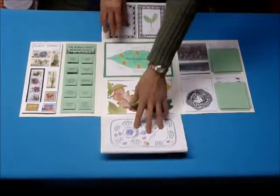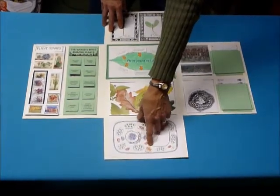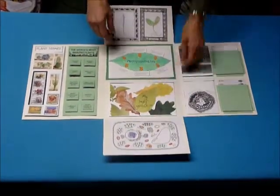Down here we have a drawing of a cell. The kids draw the chloroplasts, the leukoplasts, the mitochondria, the Golgi bodies, and other cell components.